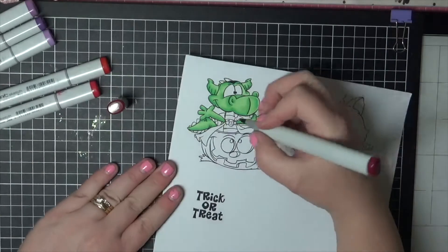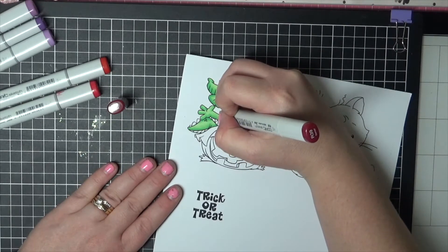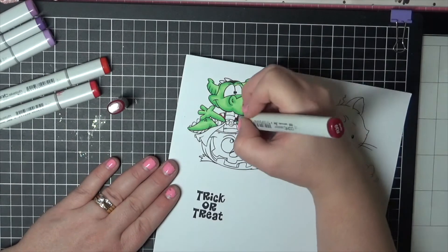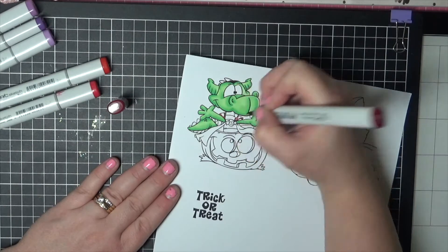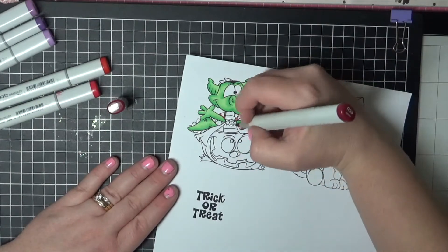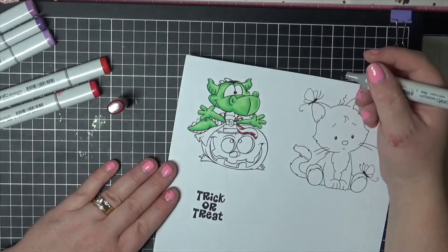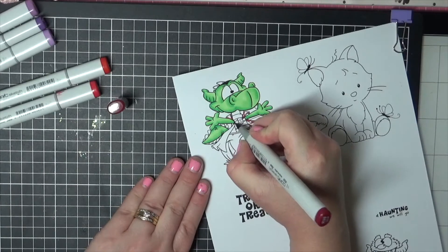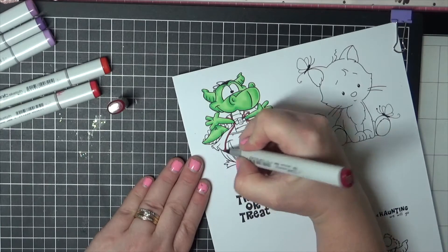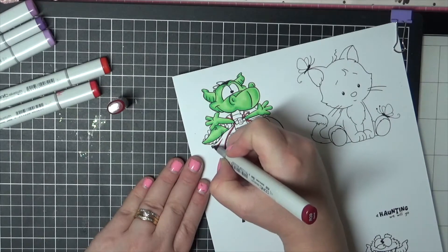We're going to do the same thing — go in with the darkest marker first. Obviously in here is going to be dark, across the back of his neck, and then it will fold out and go dark. Around his teeth will be dark, and as you go up there. As you come down here it will darken out quite a bit. Then on the other side around the bat, as it drops down — and in here will be the dark area, and then up there where you've got your crease.